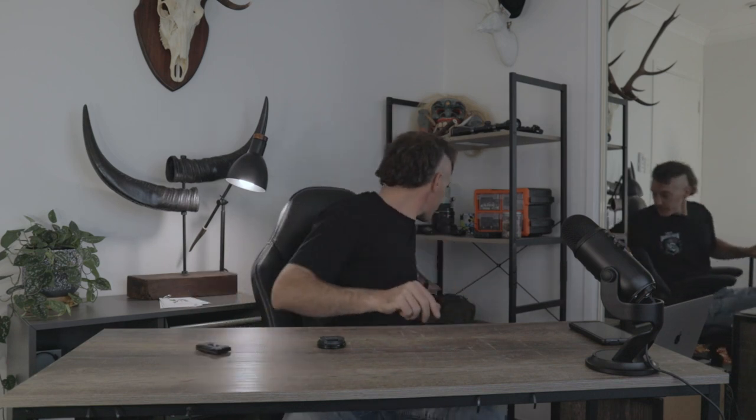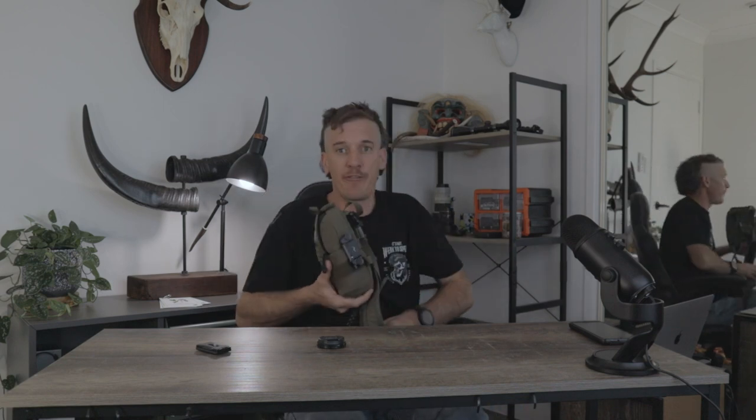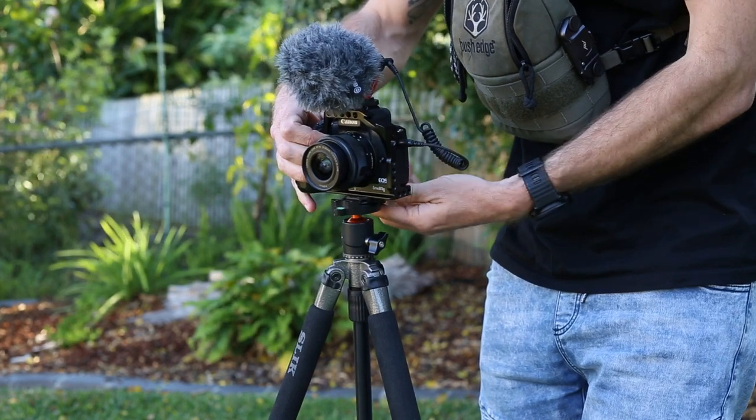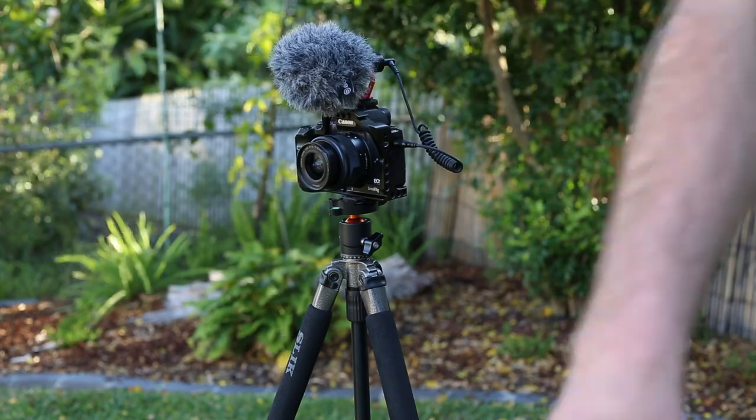On the M50 I'm running a quick release that hooks up to my bino harness. This allows me to have the M50 on my harness at all times so I can quickly grab it and get a shot while hunting or walking — getting plenty of B-roll. Having it handy forces me to take the shot. It can also quickly go straight from the harness onto the tripod when needed. What I'm using is called the Peak Design quick release — not cheap, but excellent.